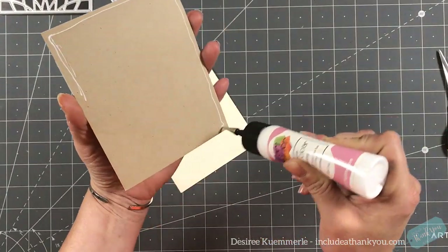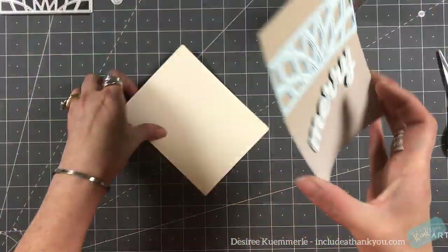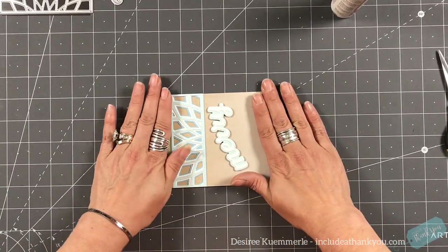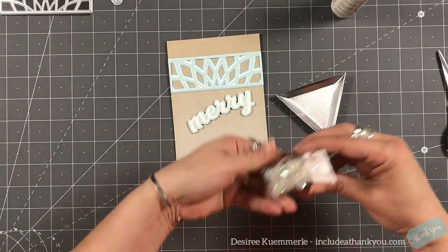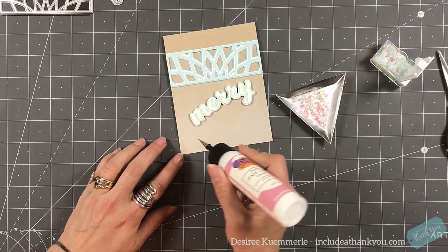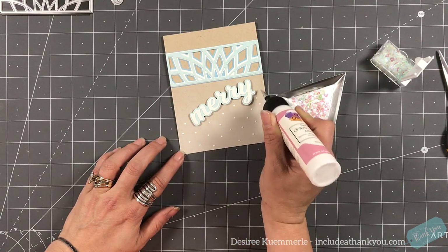I'm going to adhere this using my liquid adhesive to my standard A2 size card base. My card base is four and a quarter by five and a half. This is going to be a top folding card. I'm just going to press down to make sure that it's nicely adhered. And then I'm going to grab my favorite sequins — these are the iridescent sequins by Darice. I'm going to have fun on the bottom, just wanting to add many sequins.